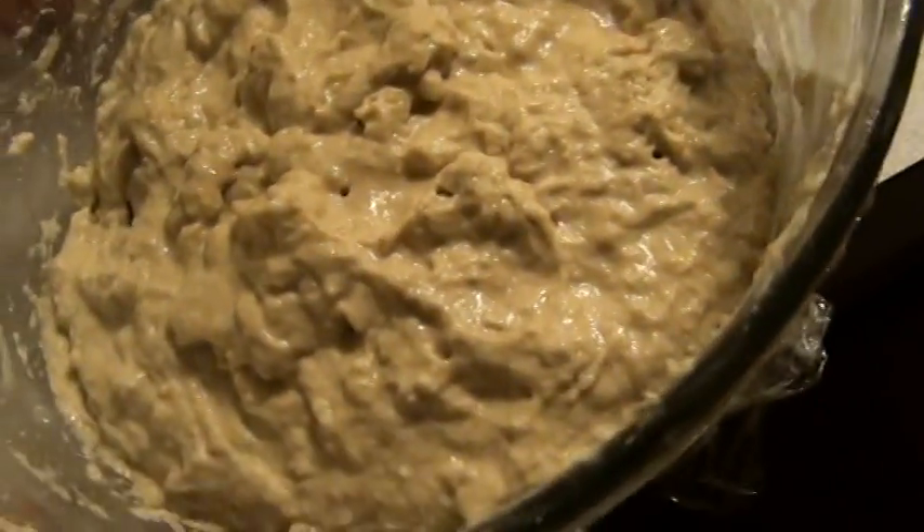So that Guinness beer didn't go down so well — I couldn't finish it. So what I did with it was I used it to make bread dough. So here it is right now.